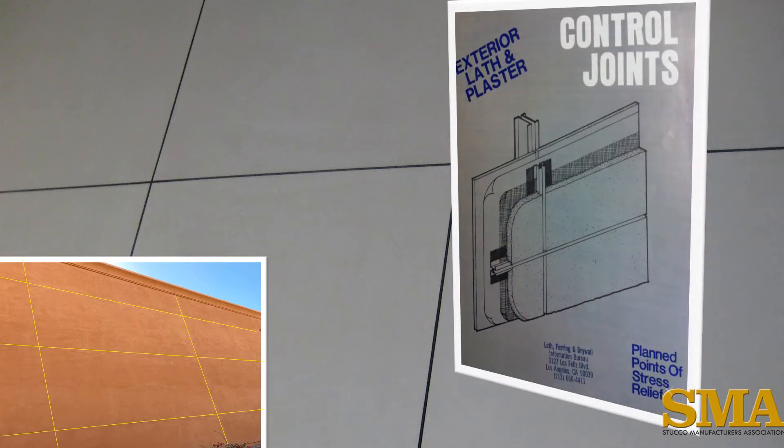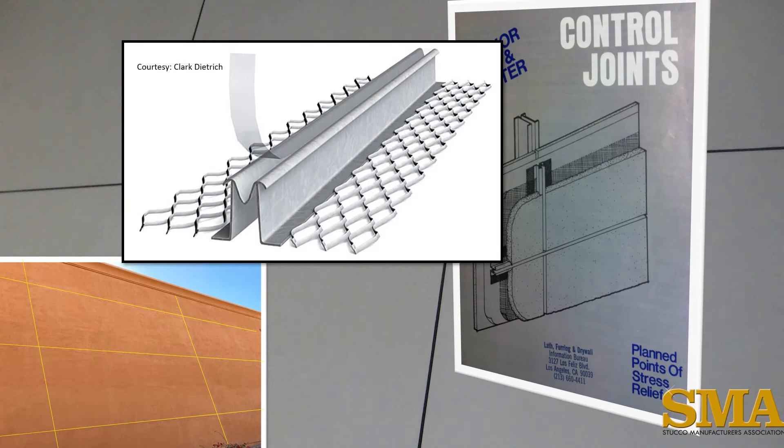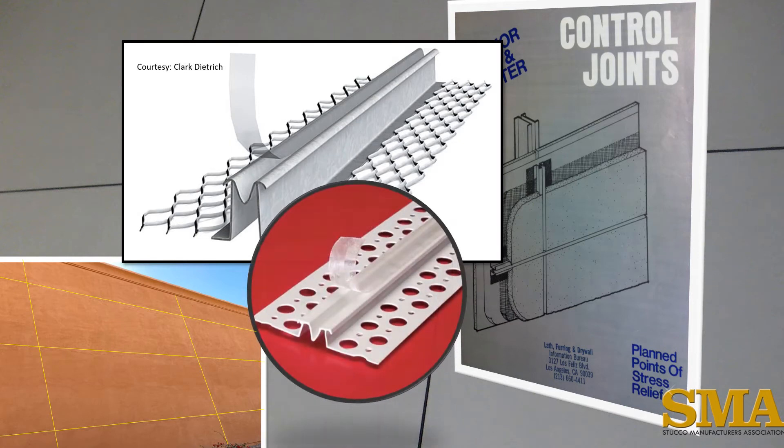We ask you to visit the SMA video on cracks to learn more about stresses in stucco. The SMA was established in 1957 and was deeply involved in the standards for stucco right from the beginning. In 1960, the SMA helped spearhead the first publication on control joints for stucco. The control joint is a one-piece trim accessory that is typically made of metal and can also be made of plastic for more corrosive environments.